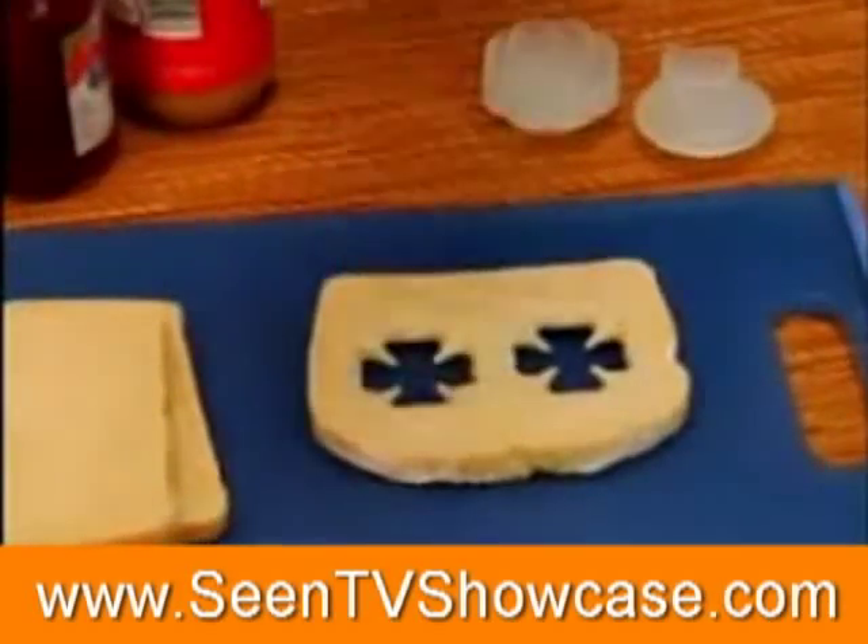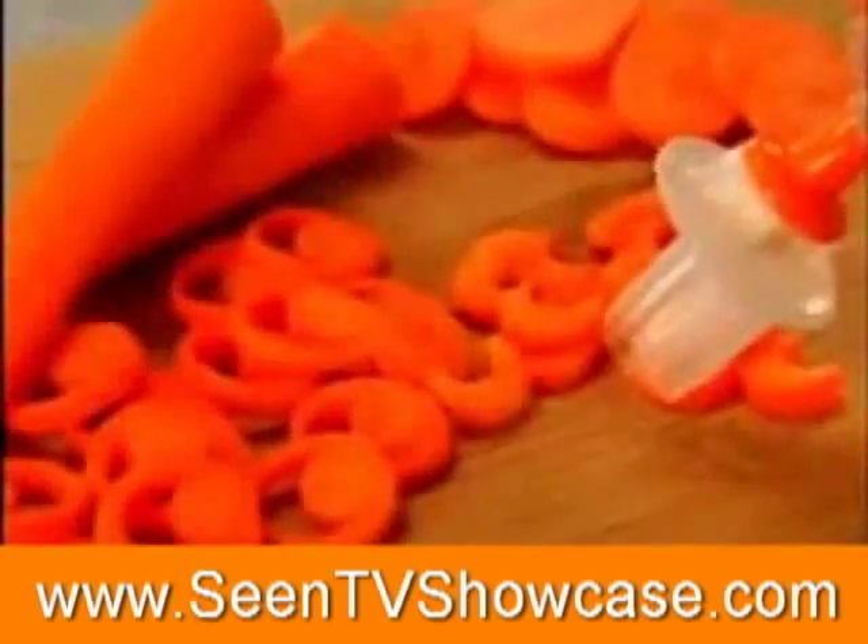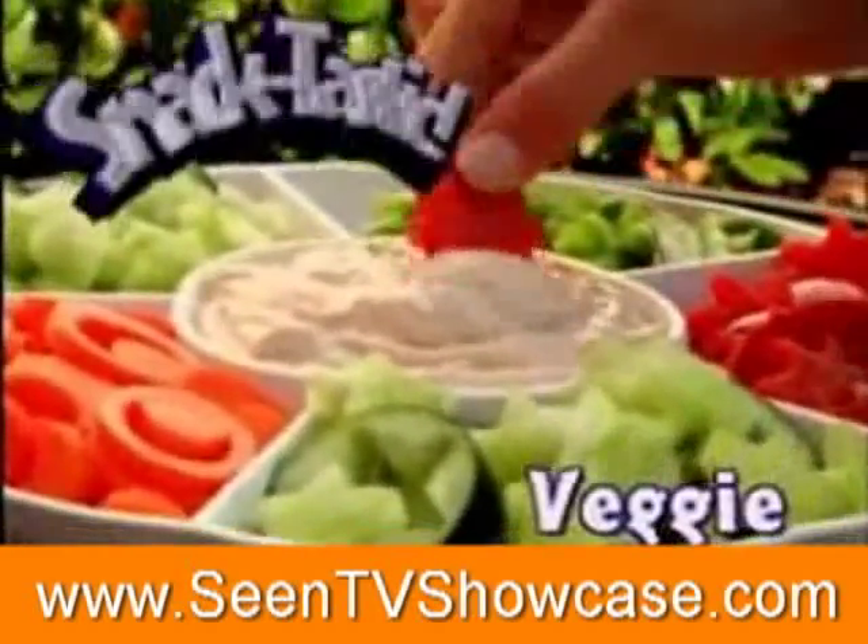Transform simple sandwiches into extraordinary ones for lunch. Turn regular fruit into a healthy bouquet display. Or create the coolest vegetable party tray that's snack-tastic. No knife, no cookie cutters, and no mess.